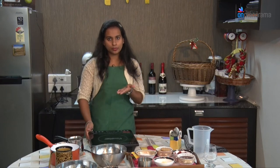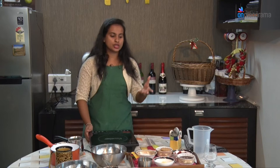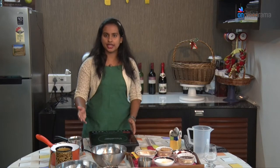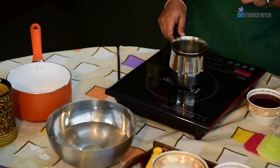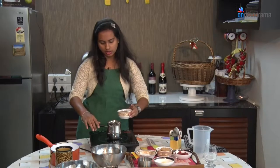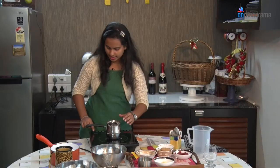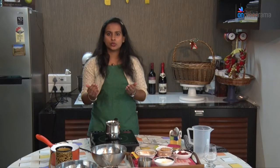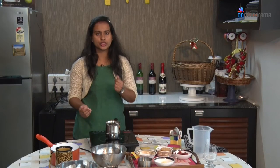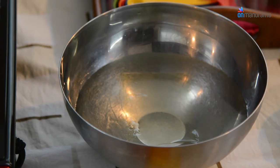The first layer of the pudding — the bottom part — will be a wine jelly. We are going to use 150 ml of grape wine and gelatin to make the wine jelly. Take a small saucepan, pour your wine into the saucepan, and start simmering. While the wine is simmering, soak the gelatin in water for around 1 minute.